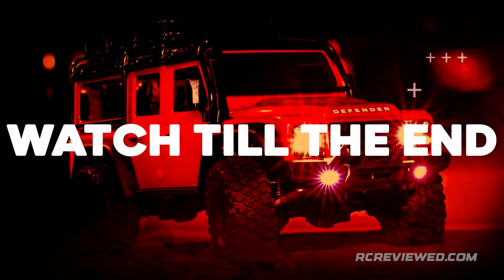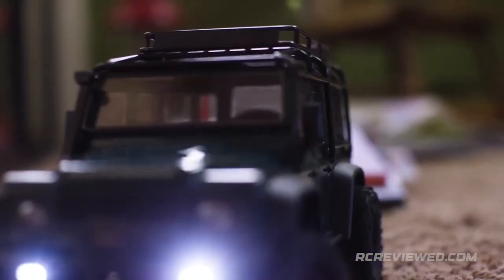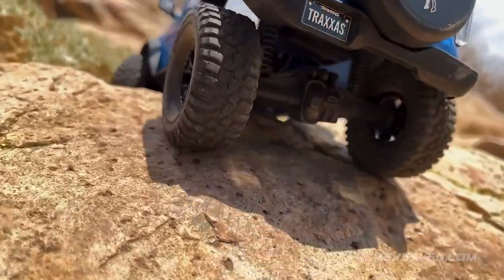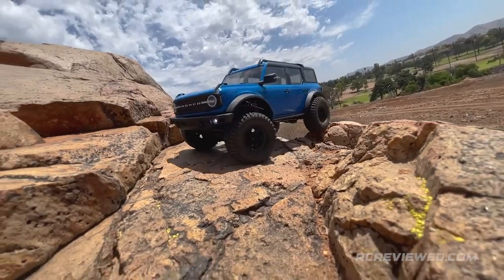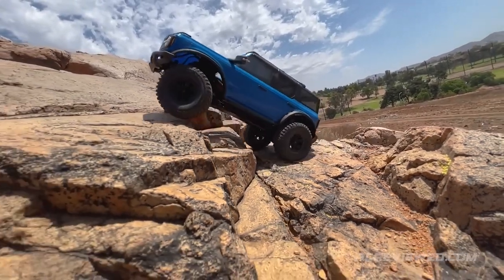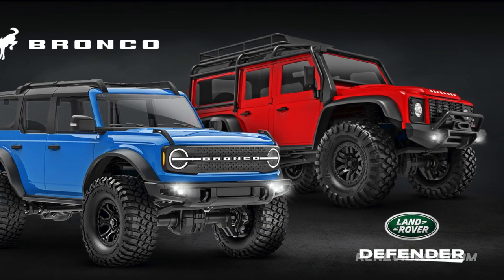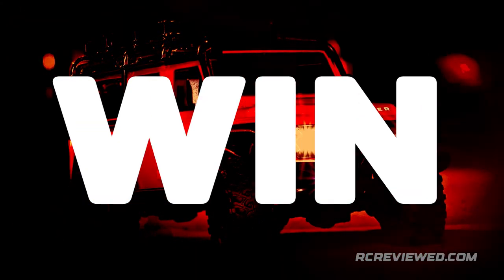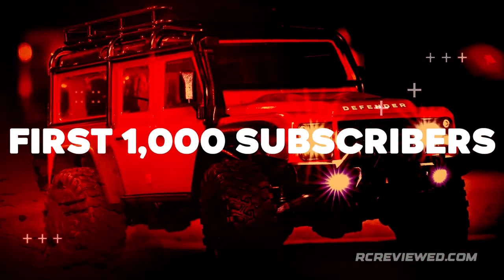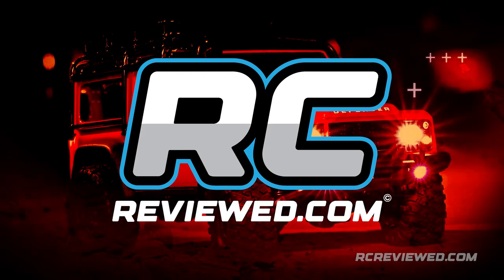Watch till the end for the TRX-4M's 10 super-secret features that make this as good of a crawler indoors as outdoors. Warning — knowing these 10 super-secret features will stop you from buying any other 1-18 or 1-24 scale crawler out there. Watch at your own discretion. Links in the description for the TRX-4M Ford Bronco and Land Rover Defender Edition. Watch out for a link in the video to win your free RC, only for our first 1,000 subscribers.